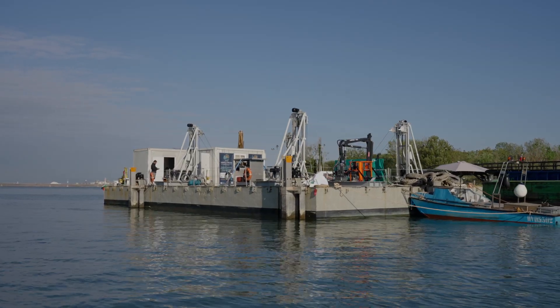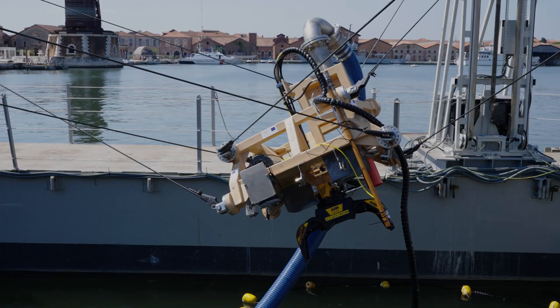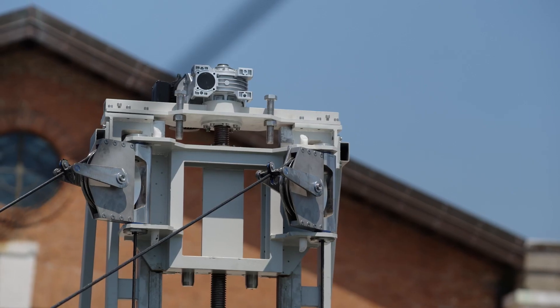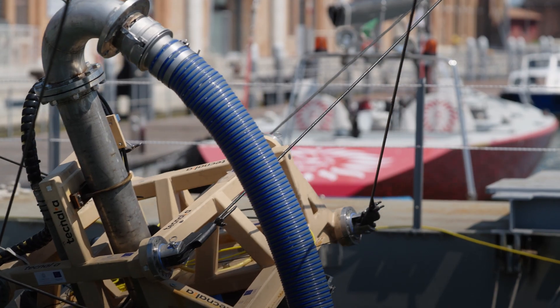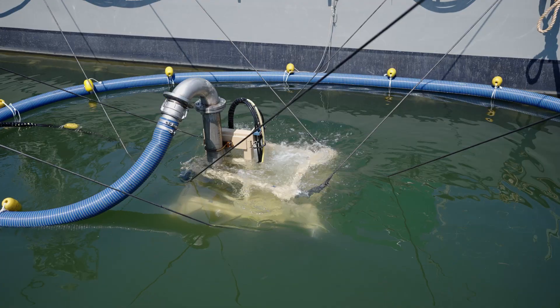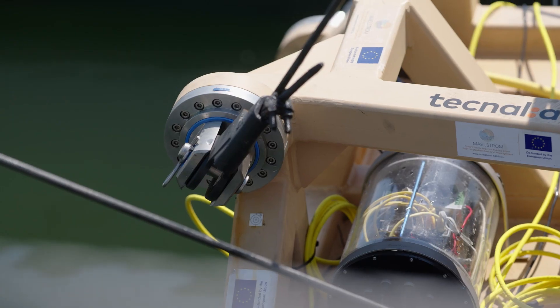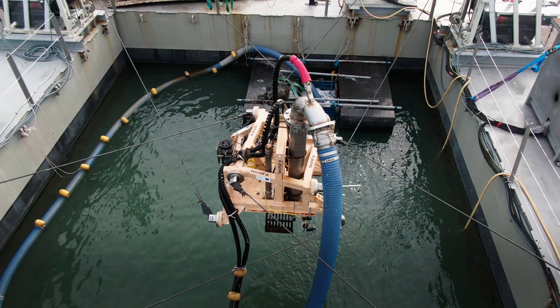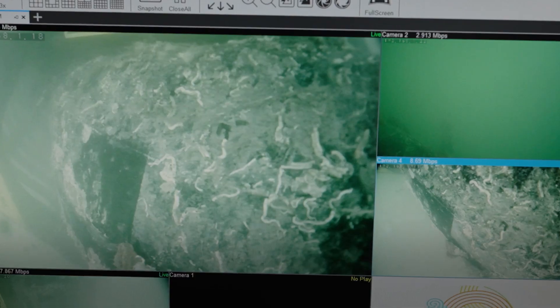The robot is composed of four supporting structures, eight winches, eight cables and eight pulleys. Thanks to the pulleys we are able to guide the cables from the drums to the underwater robot frame. By controlling the length of the cables in a synchronous way, we are able to control the three translations and the three rotations of the underwater robot frame with accuracy, and the movement is very smooth.